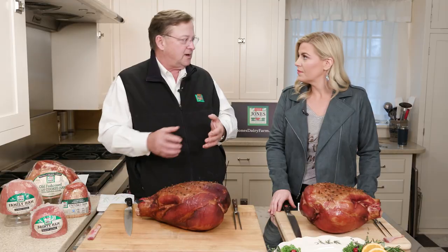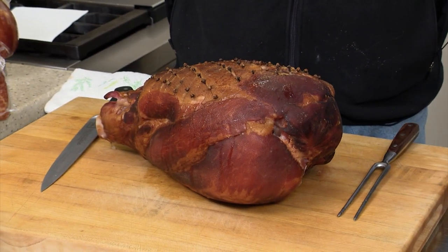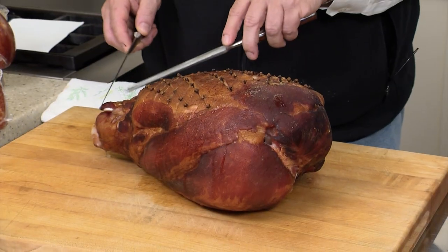They become special when you add your favorite glaze to it. So we went very traditional here, which is cloves and brown sugar. The ham's ready to carve.